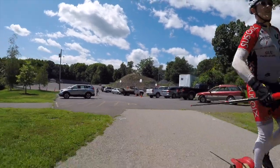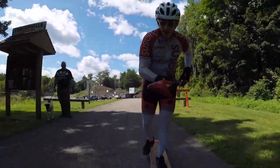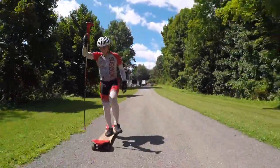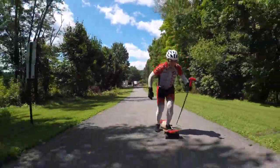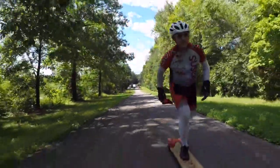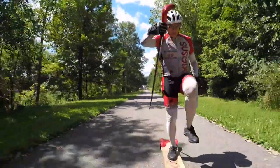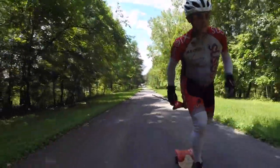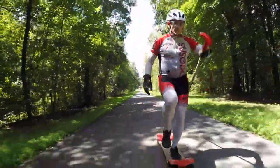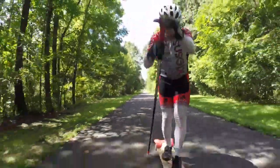Hey folks, welcome to another Sassoi spikeboarding demonstration tutorial. Today we're excited to present the very first rails to trails spikeboarding video. Rails to trails is one heck of a public works program in this country — it is the conversion of old railway lines that are taken out, and all of the excavating and engineering to make the land flat for the train had already been done.